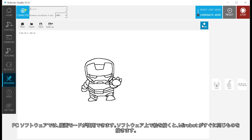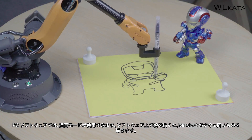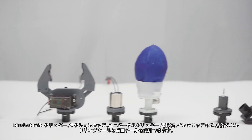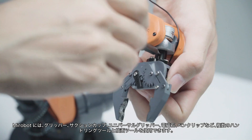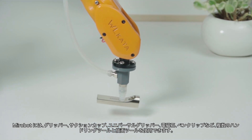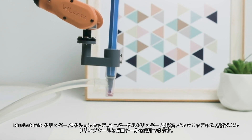Try the drawing mode available in the PC software — demonstrate anything you want MirrorBoat to draw and it will immediately draw it for you. There are multiple handling and drawing tools available for installation, such as a gripper, suction cup, universal gripper, electromagnet, pen holder, and more.